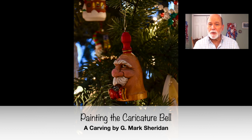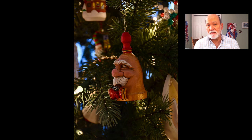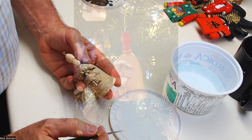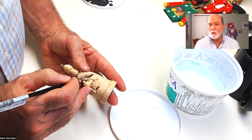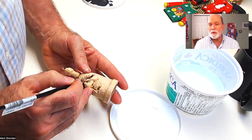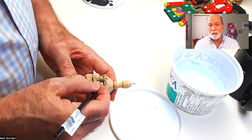Hi, I'm Mark Sheridan and I'm back for Part 2 of the Caricature Carving of the Bell, and today we're going to paint the bell. I use acrylic water-based paints. I water down the water-based paints, not so much that it's dripping off the brush but certainly thinner than it is in the tube that you purchase. The wood has not been sealed, so the watery paint you put on will absorb into the wood for the first couple of coats, and you just keep coating it until you're satisfied with the color.